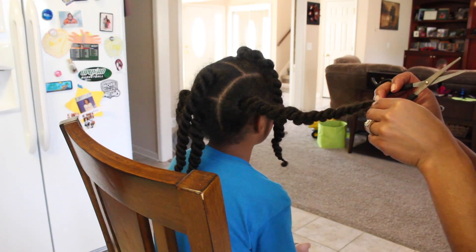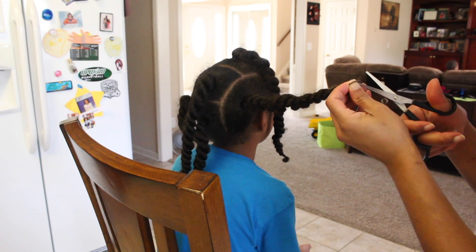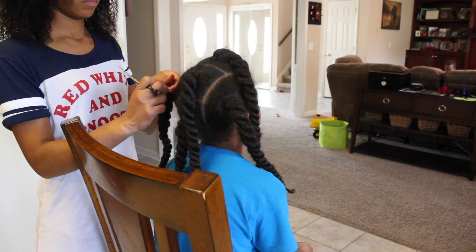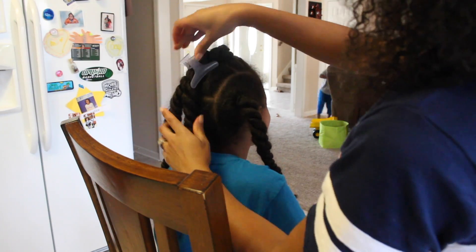The first thing that I'm going to do is take down her previous hairstyle. She's had her hair in the same ponytails for about a week, so it's in need of some serious detangling. I start by cutting off the rubber bands with scissors, then I take my hair clips and clip away any hair that I'm not currently working on.